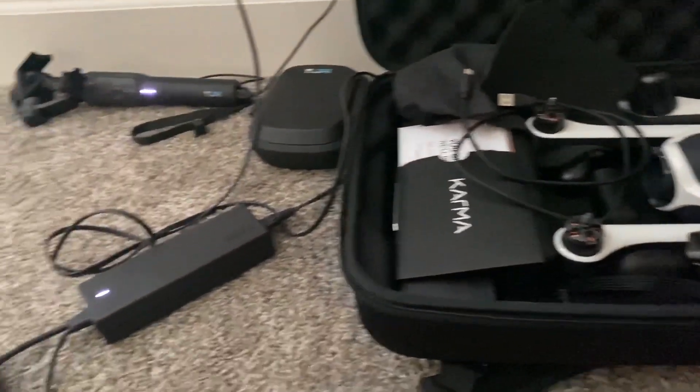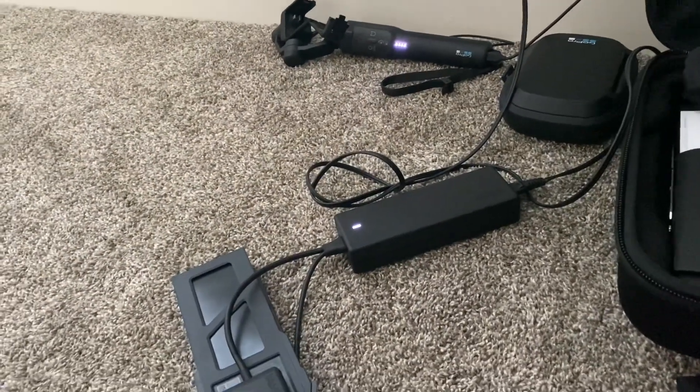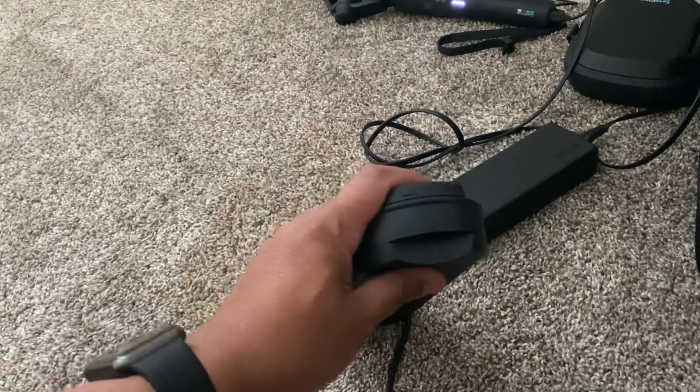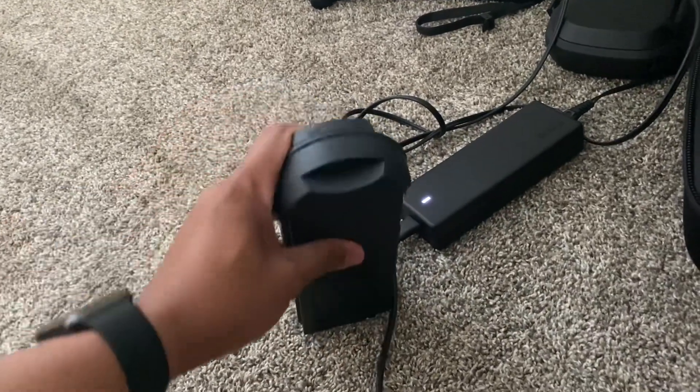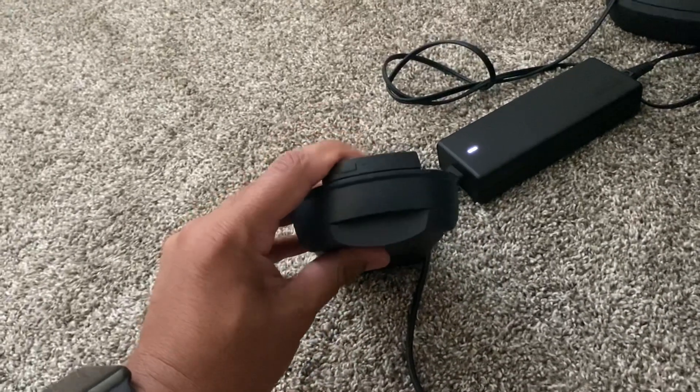I really want to try and test my GoPro Karma drone soon, because I haven't used it for maybe over two years now. Maybe that's why the battery got so drained, but I was hoping it would still be working.